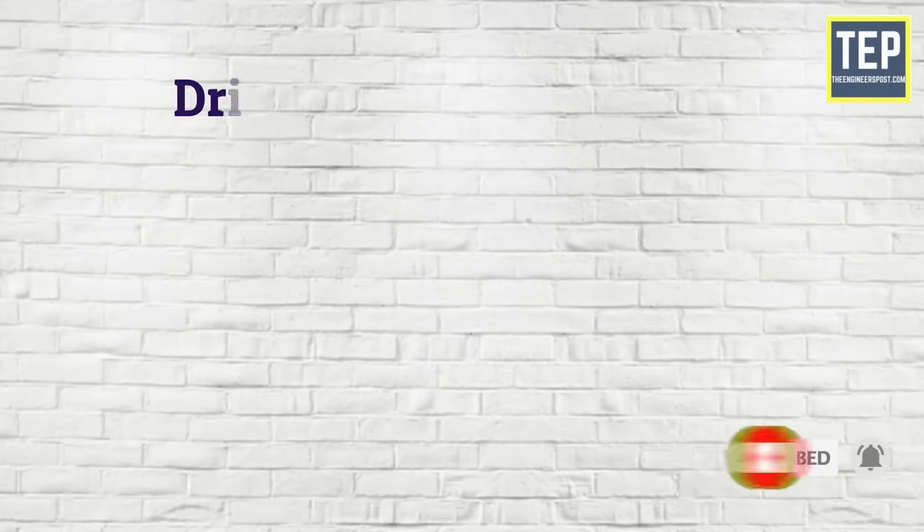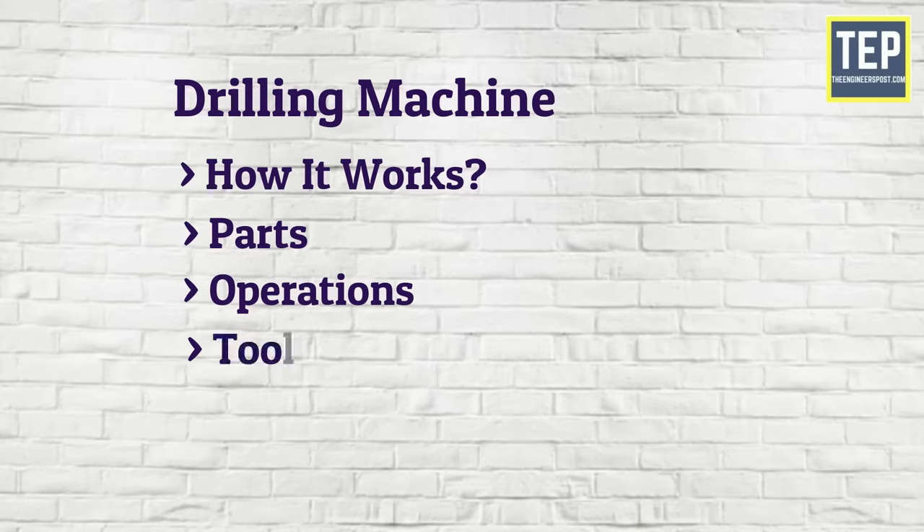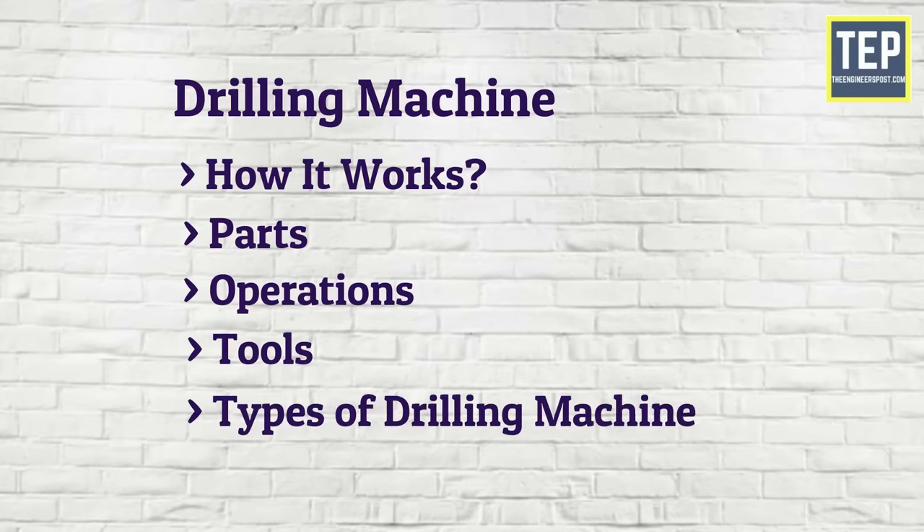In this video, you'll learn about the drilling machine and how it works, its parts, operations, tools, and types of drilling machine.